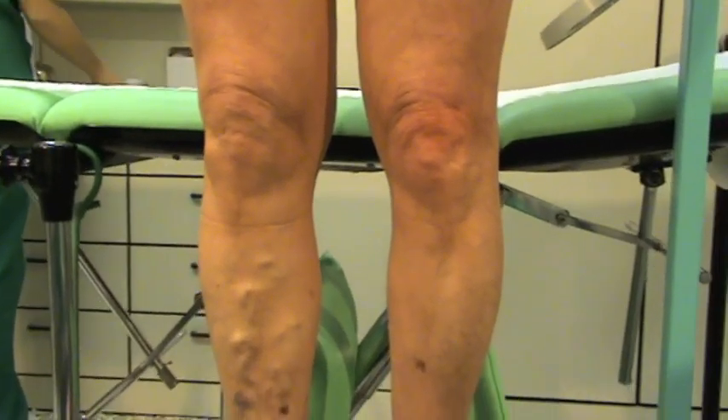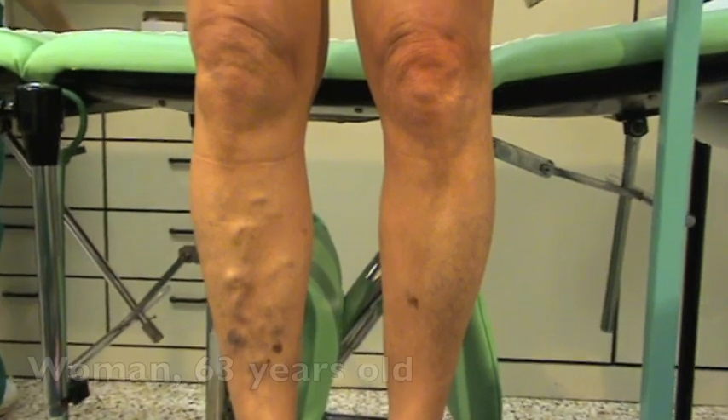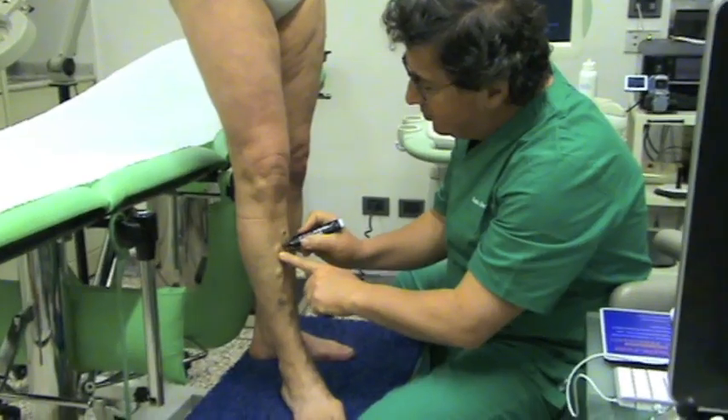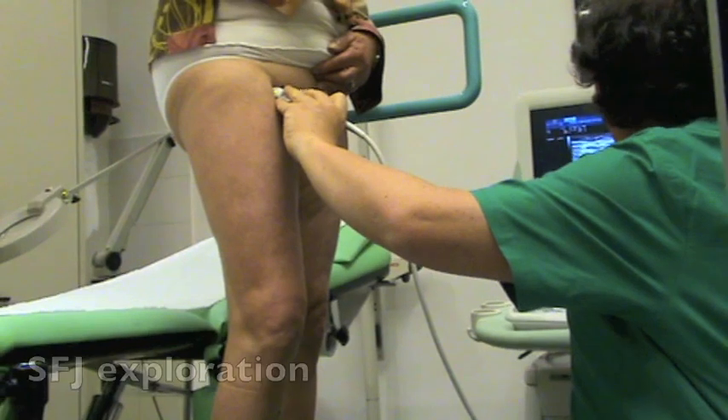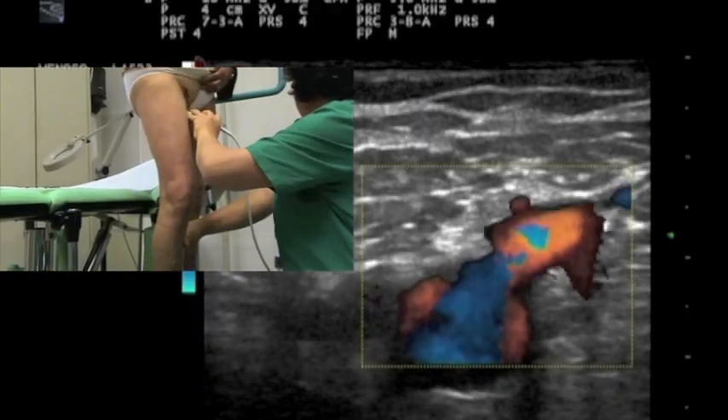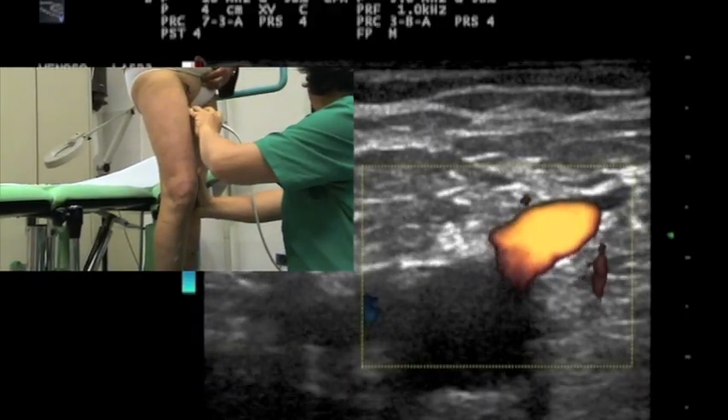The Shan-3 pattern is made of successive incompetent saphenous trunk and tributary segments that flow back from the deep veins through an escape point, down to a re-entry perforator without any other interposed efficient perforator.